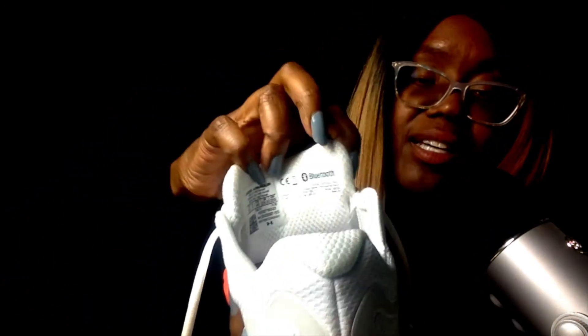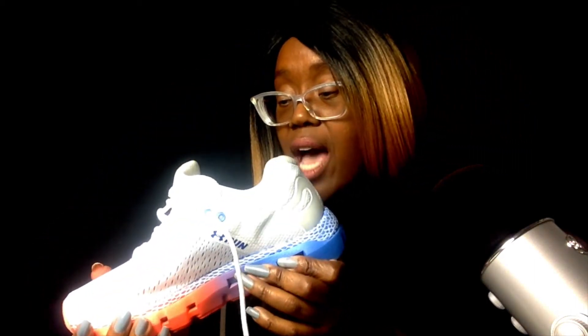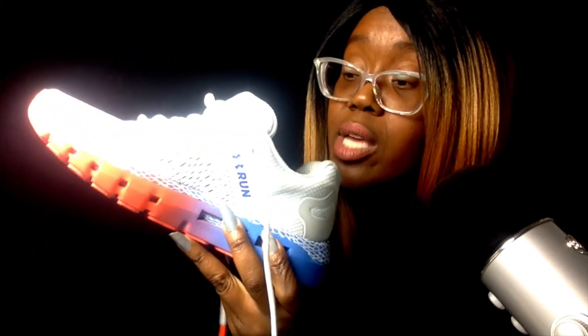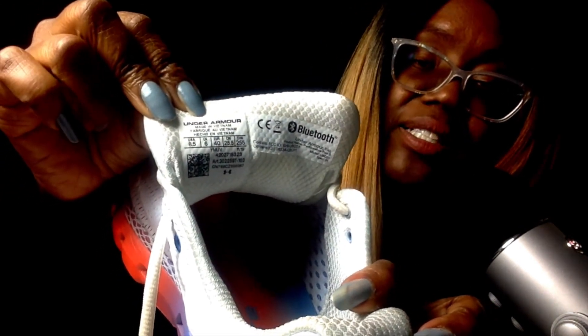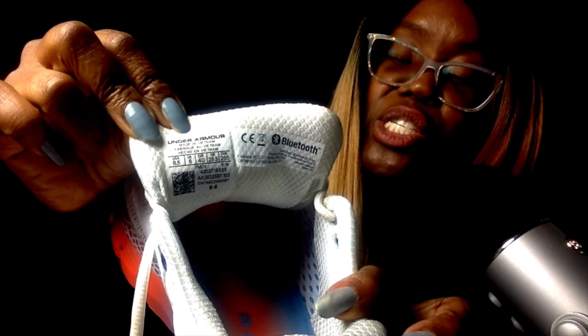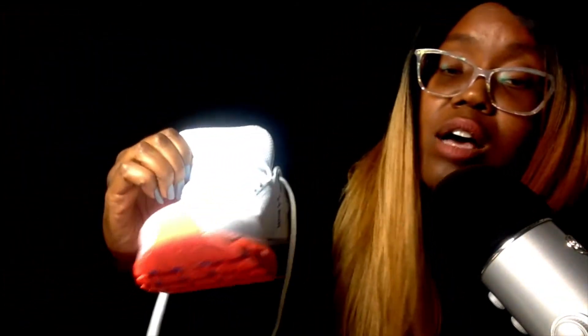I should have thought about getting an all-black color so I could wear them to work, but I don't think they come in all black. I'm a size eight and a half, which is like a six and a half in men's. It says right on the tongue that it has Bluetooth technology — really cool. I'd recommend these shoes. You can also take the insoles out, and inside the tongue there's a sizing chart and a QR code to look up more shoe information. Leave a comment if you like or have had problems with these shoes.